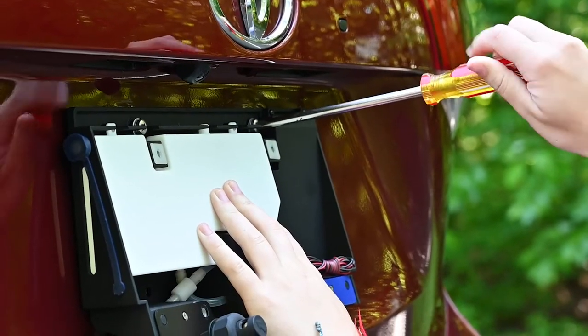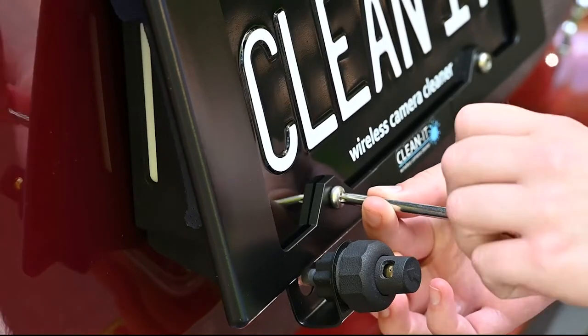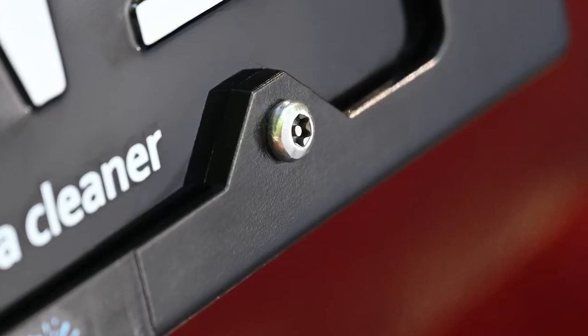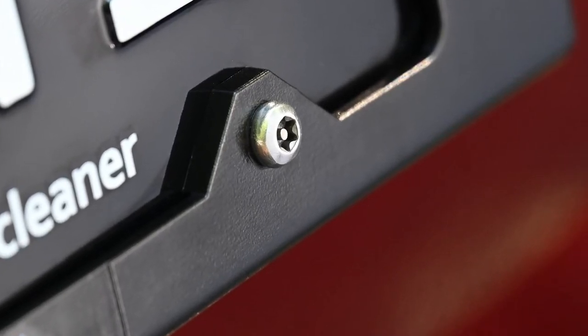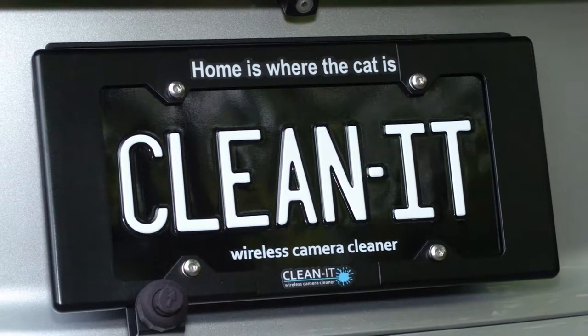Simply secure it with license plate screws, then mount your license plate directly to the CleanIt. Anti-theft hardware will keep your CleanIt where it belongs. And because we know that you are unique, the included frame can even be customized.